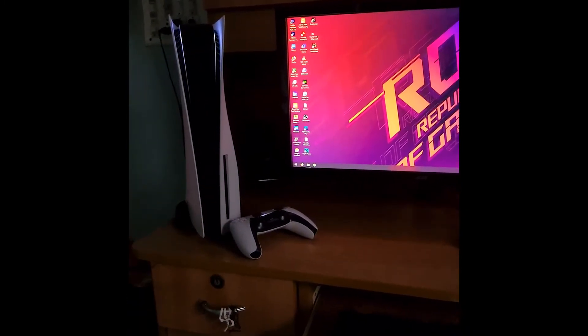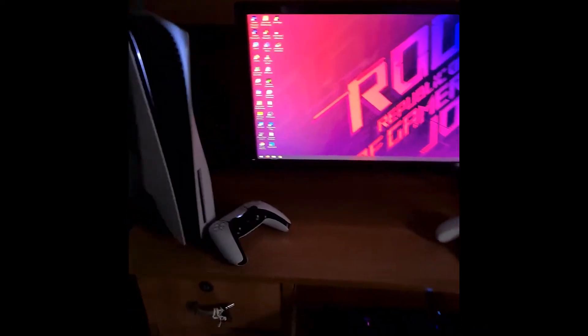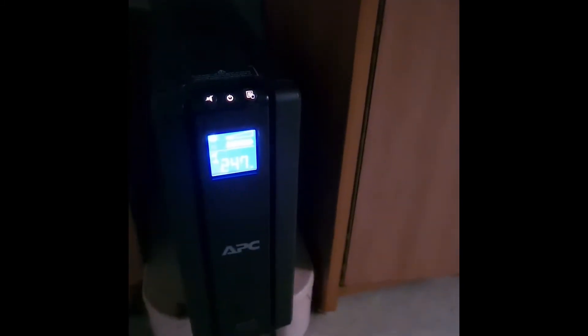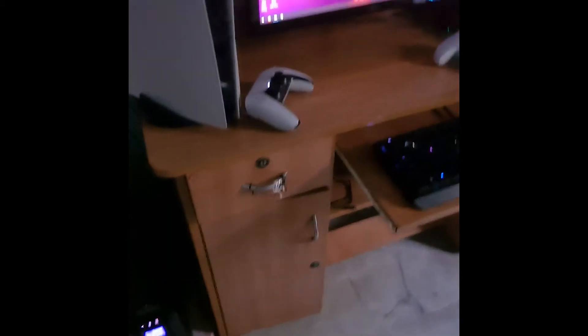Standing tall in its glory is the PS5, which is my recent purchase. And beneath it is my APC SMPS, or you can call it a backup UPS. It has served me really well.